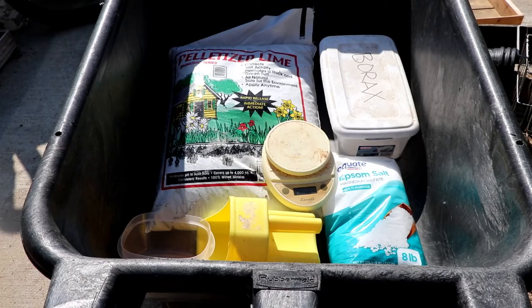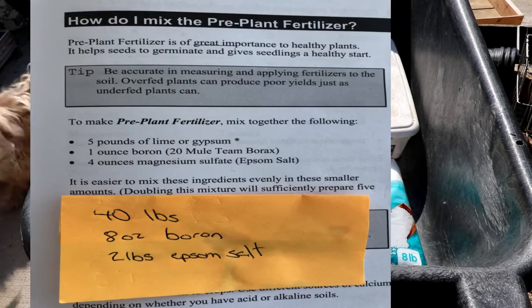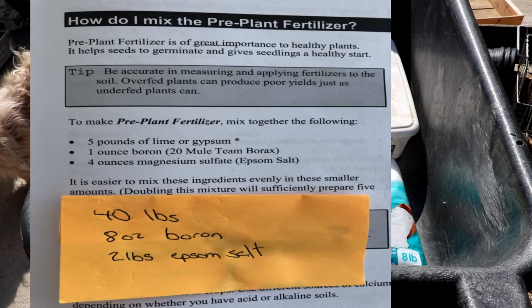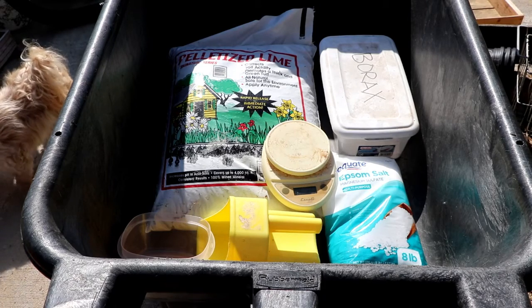Good morning. It is time for us to mix up another batch of our Mitleider pre-plant. I'm going to share the recipe with you and show you how to mix it up. It's really easy to do and doesn't require a whole lot. Let's get started.